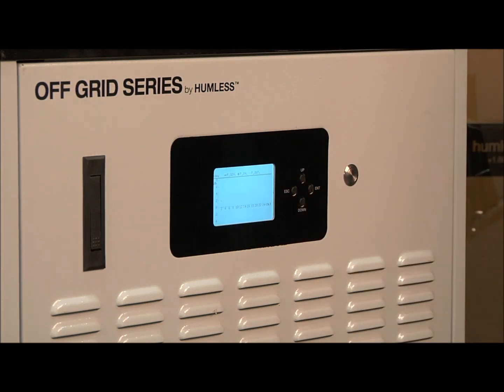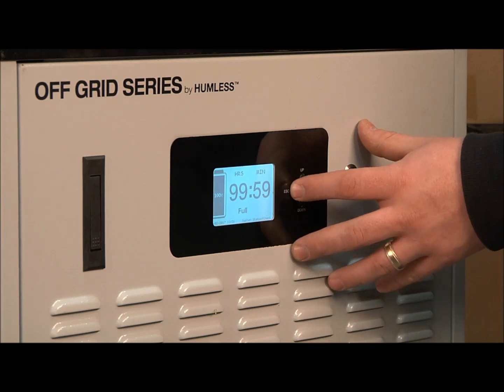To turn your unit off, simply press the escape button once and hold again for five seconds.